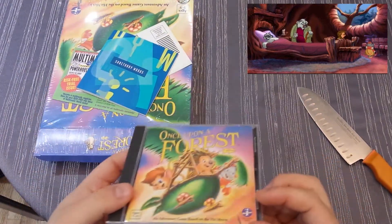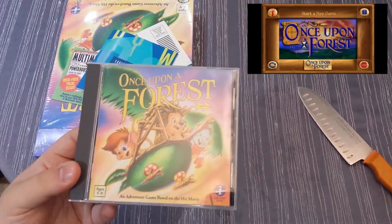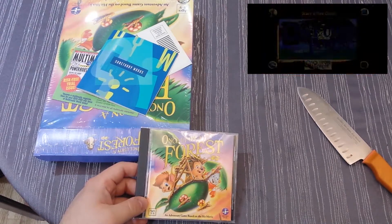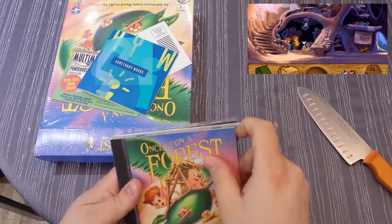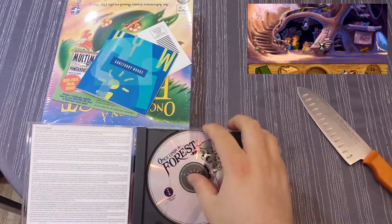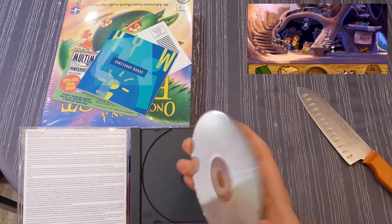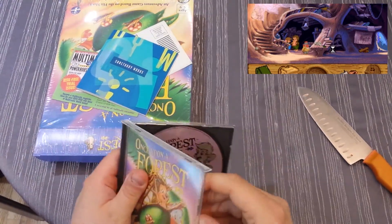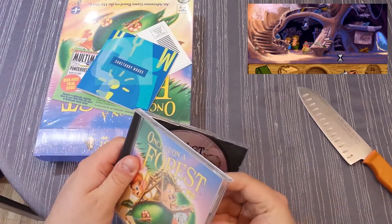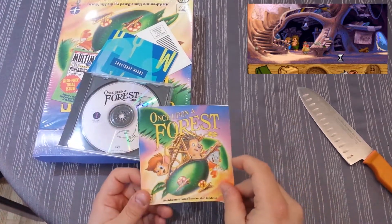Let's see — here's the jewel case. It's not sealed, which is unusual. When you have something like this in shrink wrap, usually you find the jewel case sealed, but this one is not. Inside we have the CD — seems unblemished, I don't see any issues. Hopefully it hasn't been used. The shrink wrap almost certainly looked original.